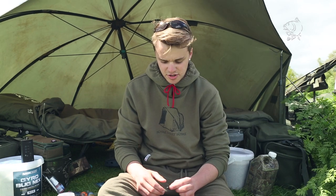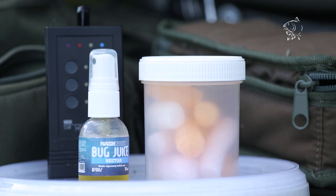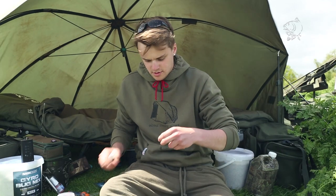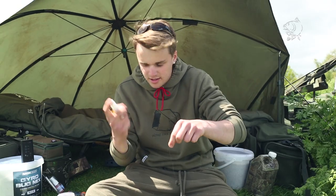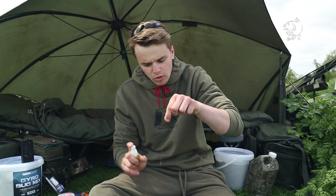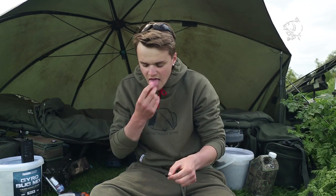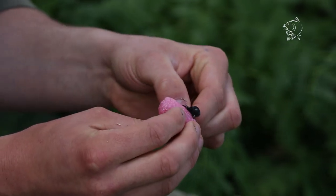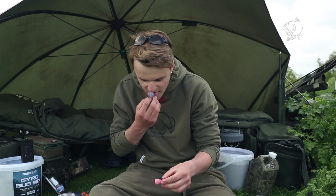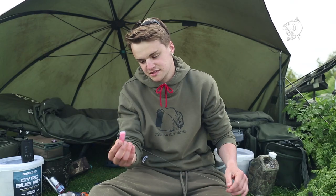Just before I cast out, another little edge that I feel can get you a quick bite is the new Nash Bug Juice. Today I'm using the Nectar one — it comes in four different flavours. Just dangle your zig bug and apply your juice. I'd also like to add a couple of nuggets of PVA foam on either side of the bug. Take one, lick it, pull the hook into the foam, take another one, lick the back of that, and stick the two together. Simple, and it prevents tangles.